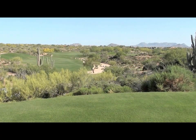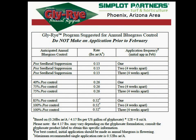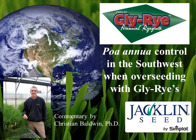A final thanks to all the superintendents who participated in these trials. To summarize, there are two key recommendations: one, do not make an application prior to February; and two, the first application should be made right as the POA starts to flower. Thank you for listening to this edition of Jaclyn Net News. Stay tuned for future presentations that will discuss management tips for the Glyrise when planted in northern climates where ryegrass is a permanent stand.